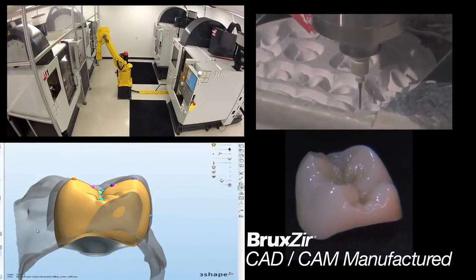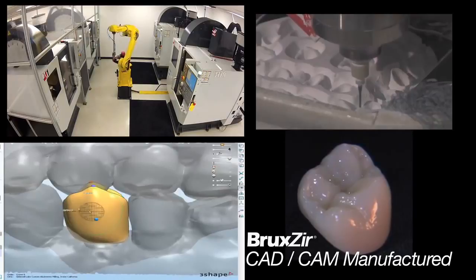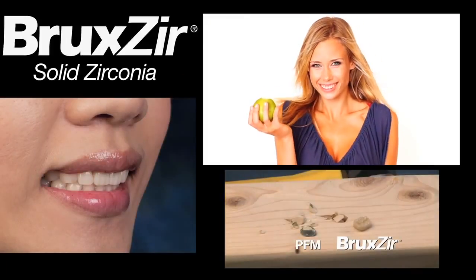Bruxer Solid Zirconia restorations are CAD-CAM manufactured for the highest precision available today. So next time you need a crown, ask your dentist about Bruxer Solid Zirconia.